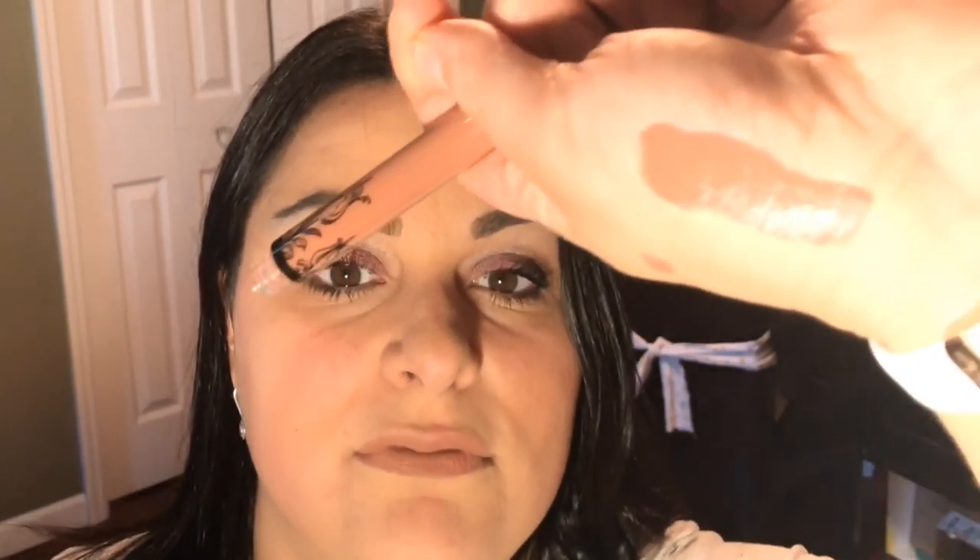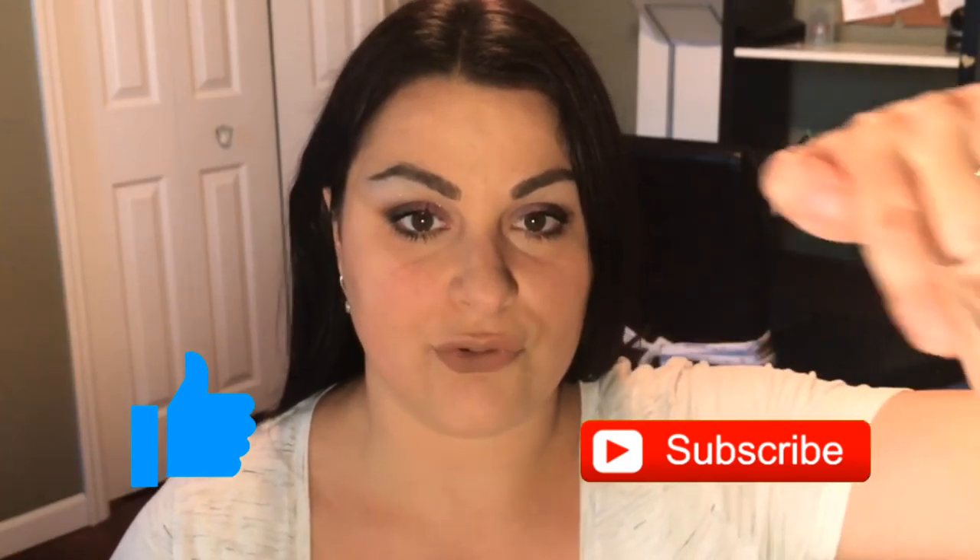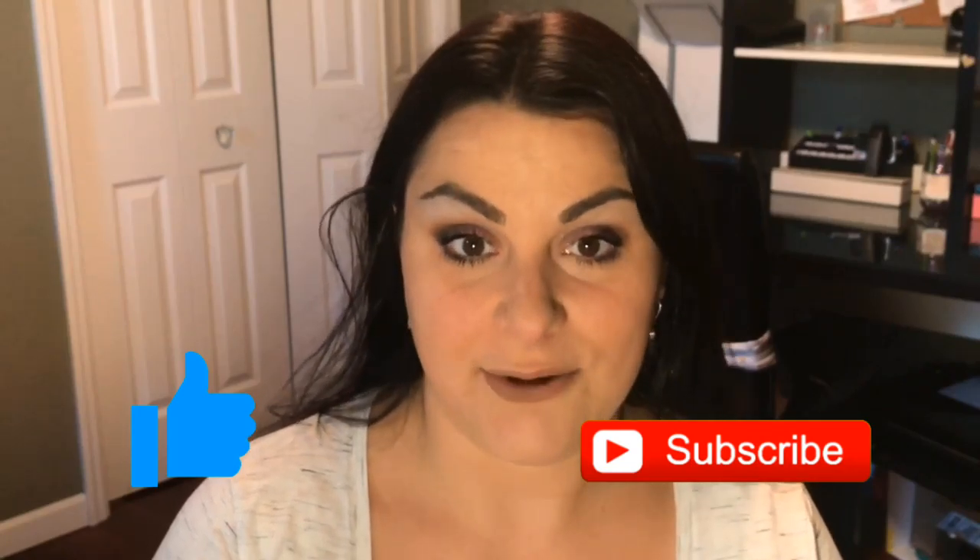This Kat Von D lipstick is in the shade Bow and Arrow, so it's like a brown. I will swatch this on my hand for you so you can see the color — super pretty. And then last but not least, the Ahava Dead Sea Water Mineral Hand Cream. It smells really nice, and I always love hand cream. It's soft and I like it.